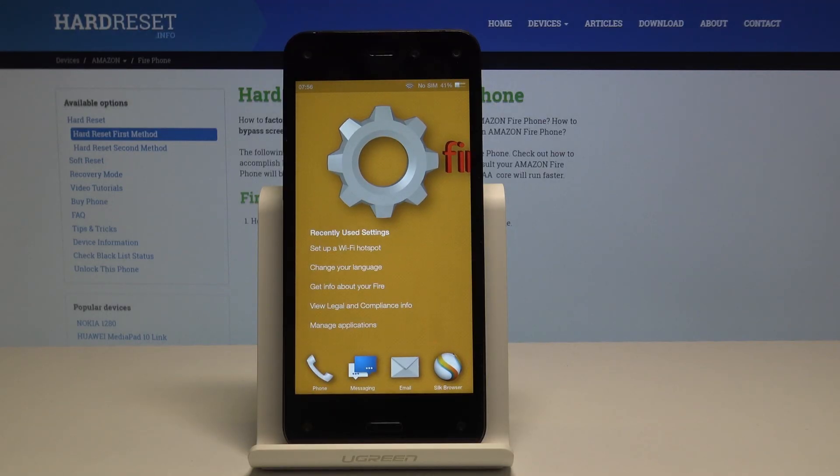Welcome! In front of me is an Amazon Fire Phone and today I will show you how to boot the device into safe mode.